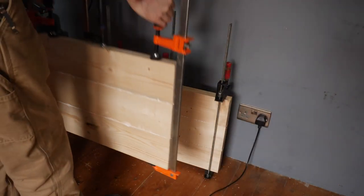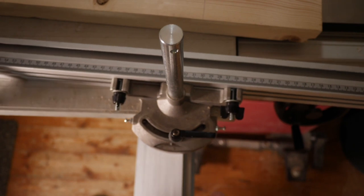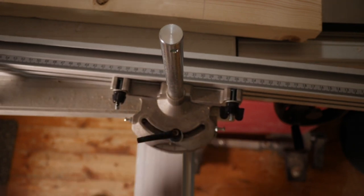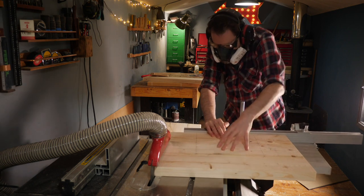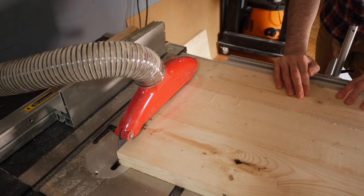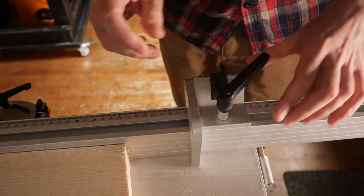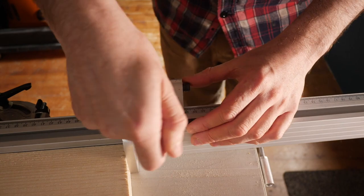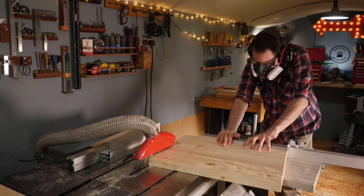I leave them to dry for a few hours and then I can look at getting them cut to size. I want to add a 5 degree taper, so I set that up on a sliding carriage and then I can get it cut on one end of both of the pieces. With one end done, I can then set up a stop block and get the other end cut, so both pieces would be exactly the same length.